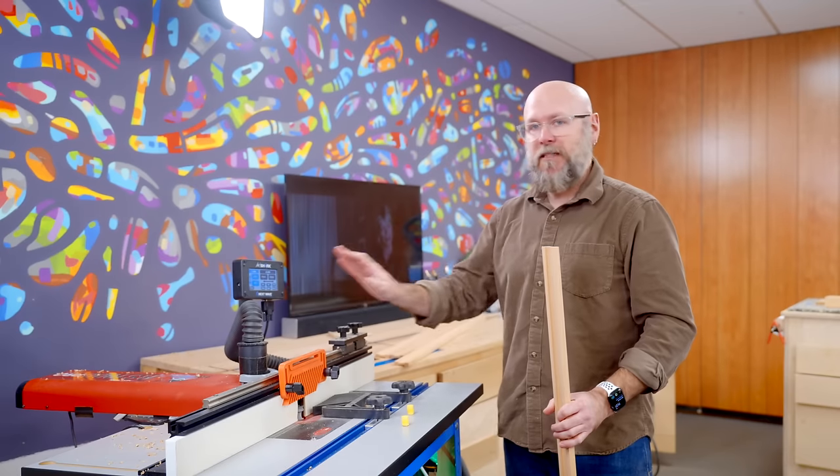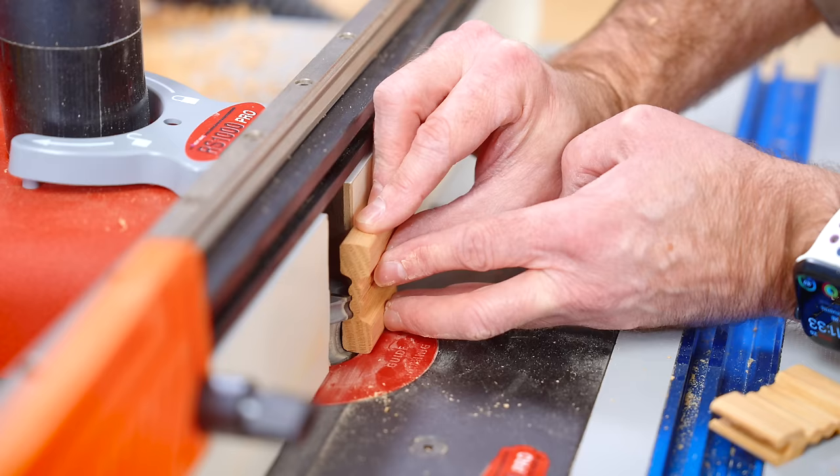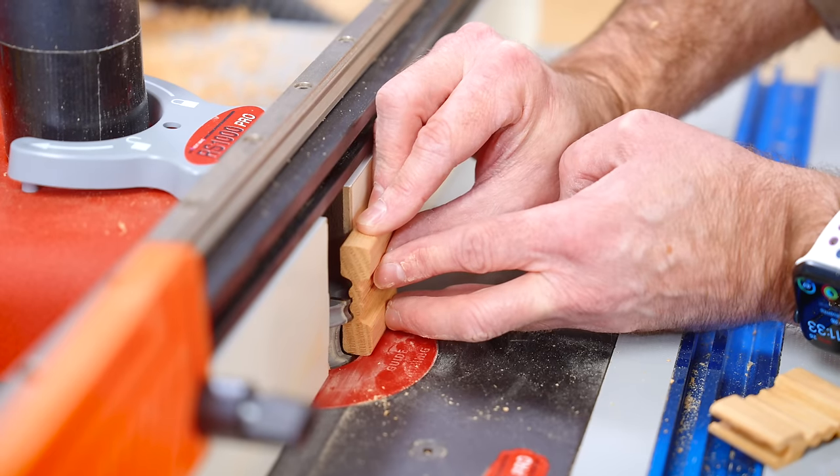We get that profile cut — two passes on each side. Now I need to push the fence back and do four more passes for that final shaping.